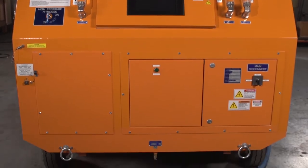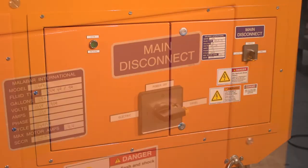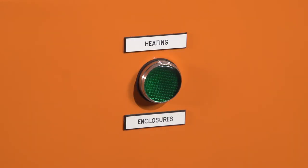The electrical enclosure houses the main power distribution. Here you can find your main disconnect switch and a green indicator light signaling the cart is on and in warm-up mode. Warm-up is only required if the temperature is negative 10 degrees Fahrenheit or lower. While in warm-up mode, you will not be able to operate the cooling service cart.